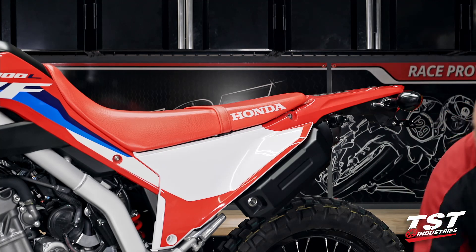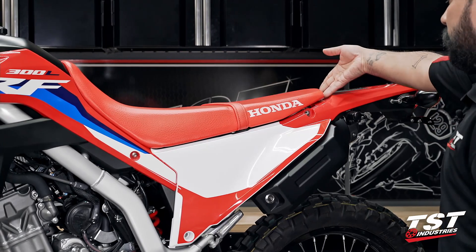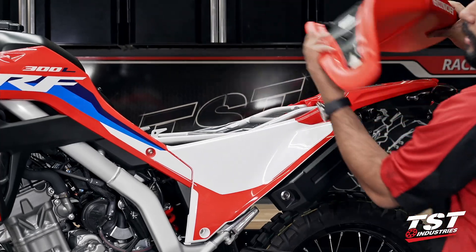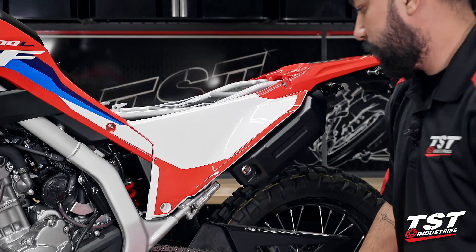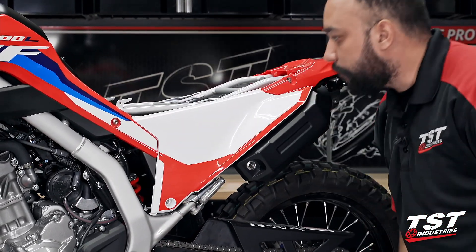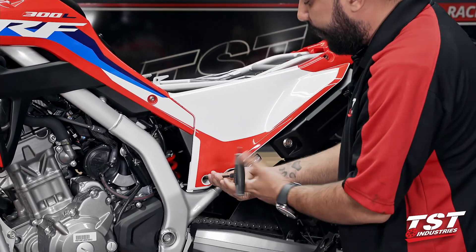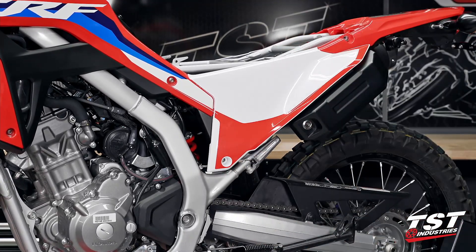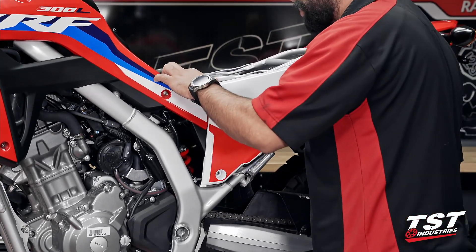With those two bolts removed, you can put the six millimeter tool to the side. At this point, lift up on the rear of the seat and then pull back — that'll disengage the sliding pin on the front and give you full access to underneath the rider seat. With that removed, grab your five millimeter tool and remove this lower bolt. Once that's removed, there's one last fastener to remove: a push pin fastener.